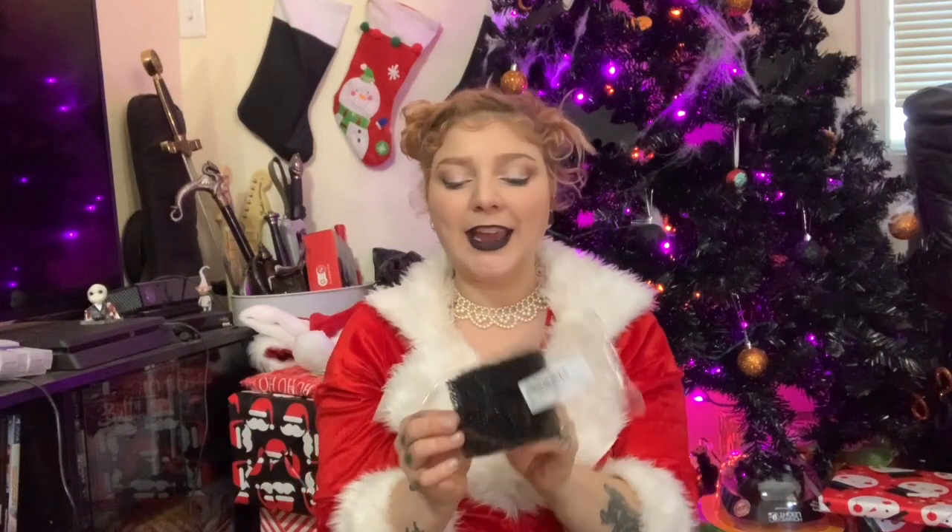Really cheap brushes — you don't want anything too expensive because they're going to get all gross. Stipple sponges: you can get these from hardware stores or online. You can kind of see through them and they've got that texture — great for aging skin, burns, and bruises. And another brush, a super big and puffy one for your setting powder.